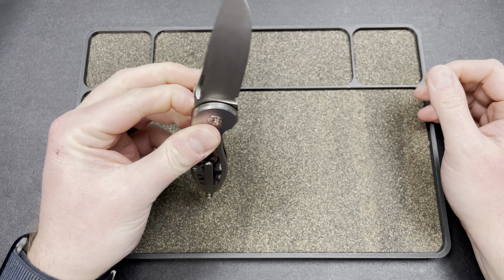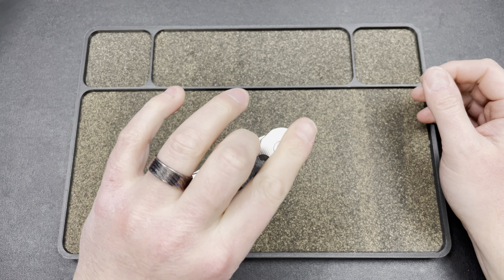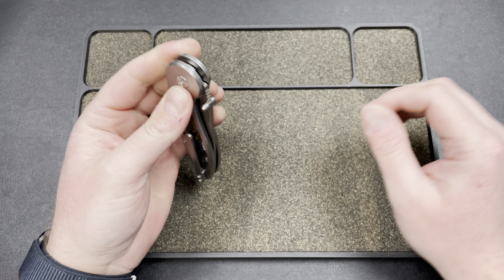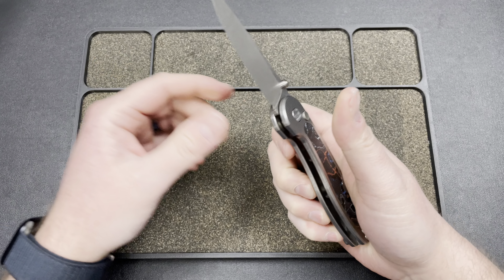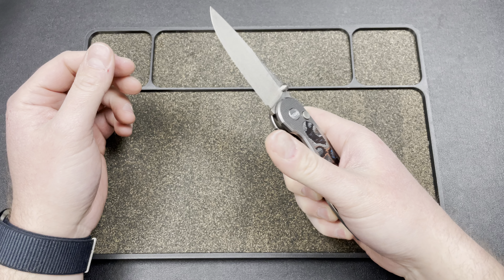It feels pretty much like a detent. Even left-handed, where usually I get issues flicking, I do have quite a bit of stick, but I'm hoping that wears in. And again, that means it's locked up, which is a good thing.